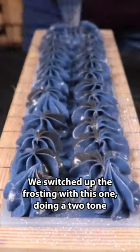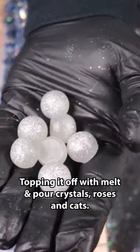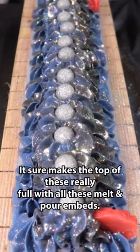We switched up the frosting with this one, doing a two-tone instead of the light pink we've done in the past. Topping it off with melt and pour crystals, roses, and cats. It sure makes the top of these really full with all these melt and pour embeds.